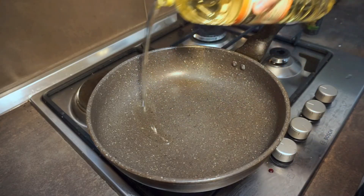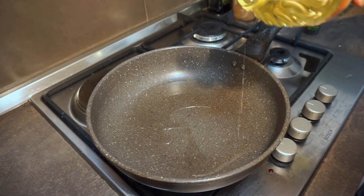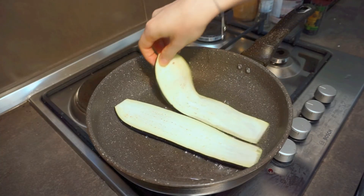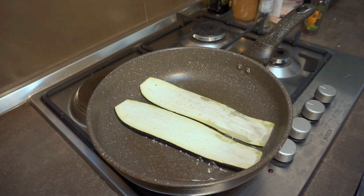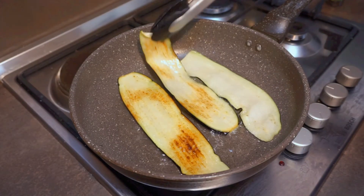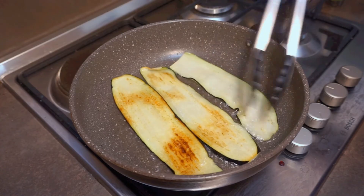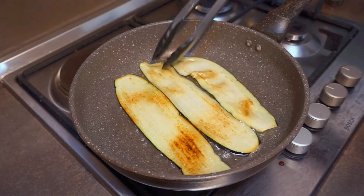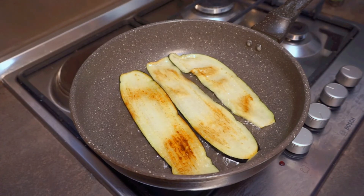In a large skillet over medium heat, cover the pan with a good amount of neutral oil and heat until shimmering. Pat your eggplant strips dry and carefully add them in one layer into the skillet — you will need to work in batches. Fry on both sides until softened and browned, about two to three minutes per side. Transfer to a paper towel-lined baking sheet and repeat with your remaining eggplants.